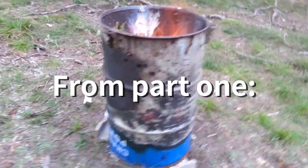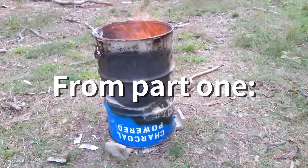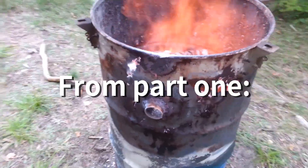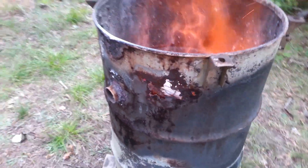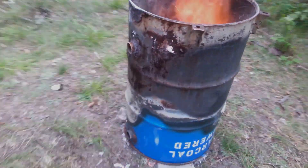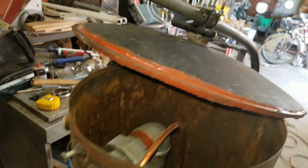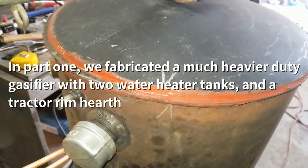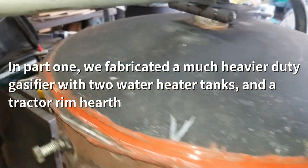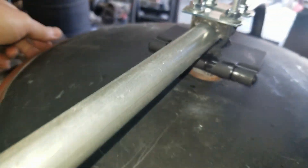This is my old charcoal gasifier barrel. You can see some gaping holes — that's no good for charcoal gasification anymore. You can see right through it. Might have to rotate it a little bit to bring the registration marks up, but we're equal on all sides.